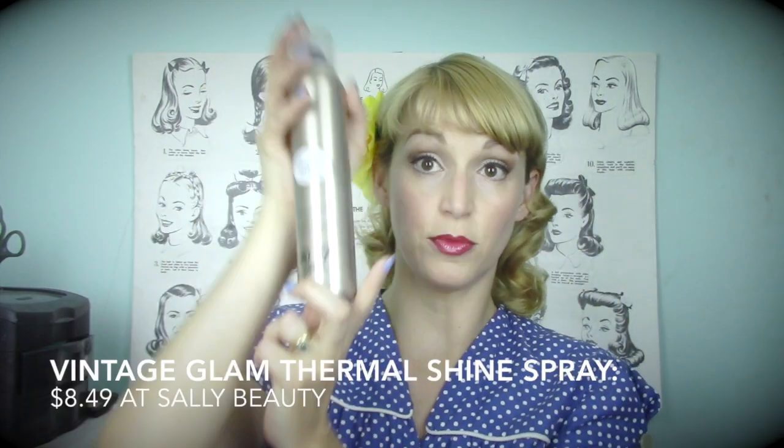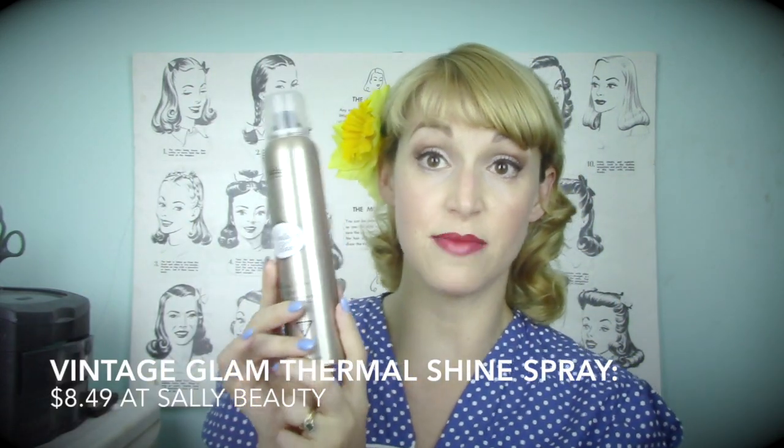For shine, I'm also a huge fan of the Vintage Glam Thermal Shine Spray, which I mentioned in my Vintage Glam video. I do not necessarily recommend this as a thermal spray to prep your hair before you roll it — that would be a horrible idea for thinner hair. However, as a top coat for shine only, it is perfect. It's like a dry oil spray, and if you just need a little bit of shine without messing with your style, it's a really great way to top it off.